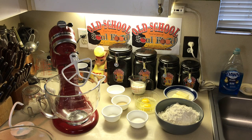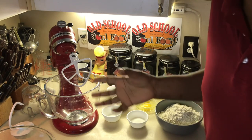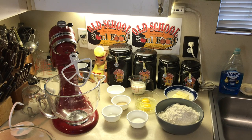This recipe is very simple. The longest thing it takes is to let the dough rise. Another important thing about this recipe: when you're making rolls, especially crescent rolls, everything needs to be room temperature — the milk, the water, the eggs, the butter, everything. Because if it's not, it's not going to rise properly. Yeast needs warmth and sugar to rise — that's what makes yeast activate.